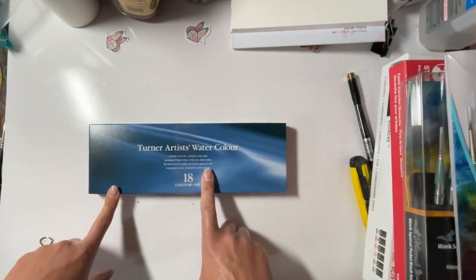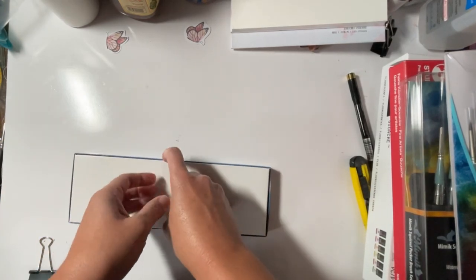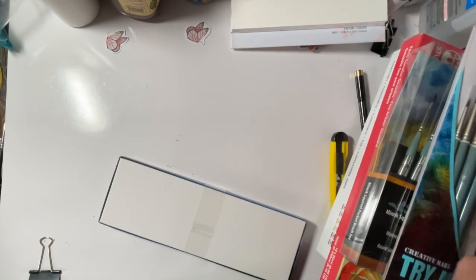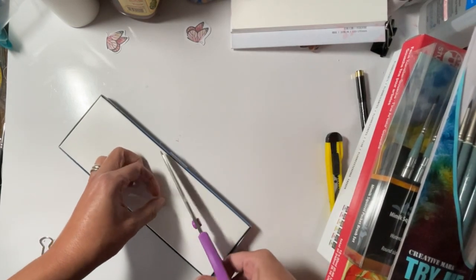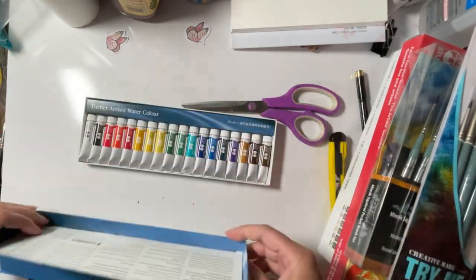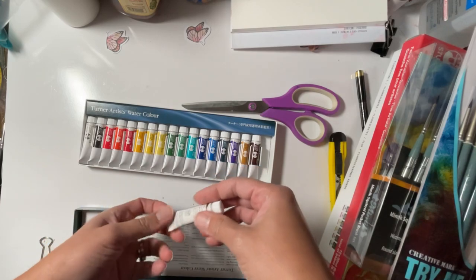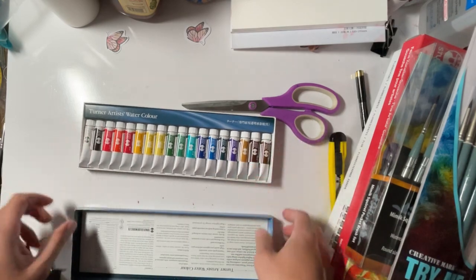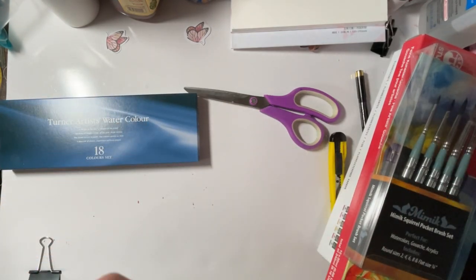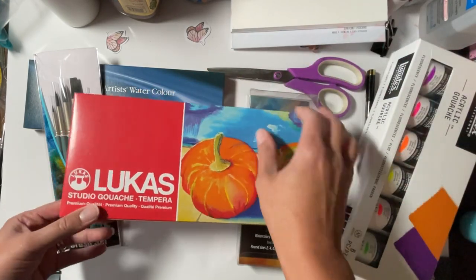I got these Turner watercolors because I have problems — but they were originally some crazy number and then they weren't, so I was like okay, let's see what they're all about. They were about 20 bucks. I'll have all the prices I paid for these things either in the description or on screen somewhere. I'm very excited.